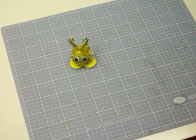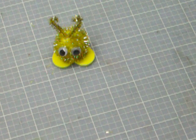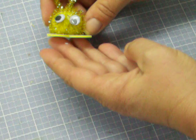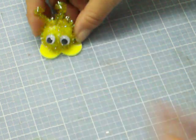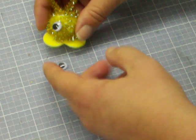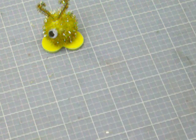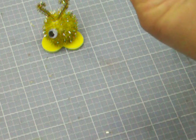Zoom in a little bit so you can get a closer look at him. Isn't that too cute? Now, if you wanted, you could add some sticky to the underside here. Oh, see it's got dry — it's alright, we'll put it back on. Add some sticky.